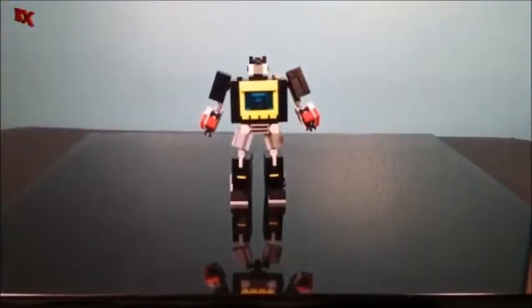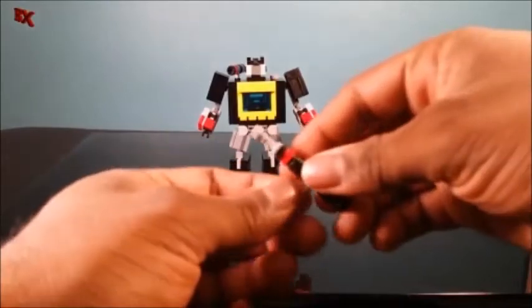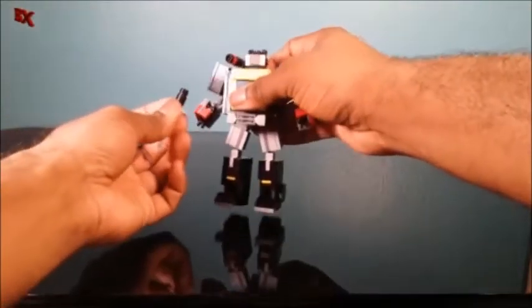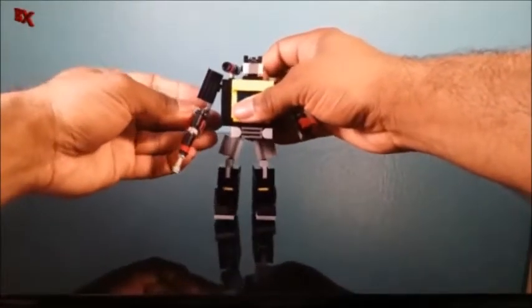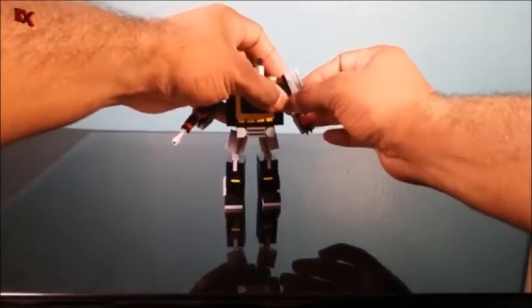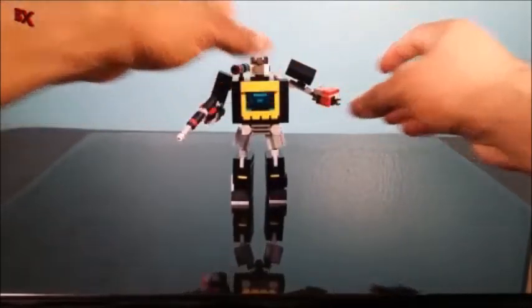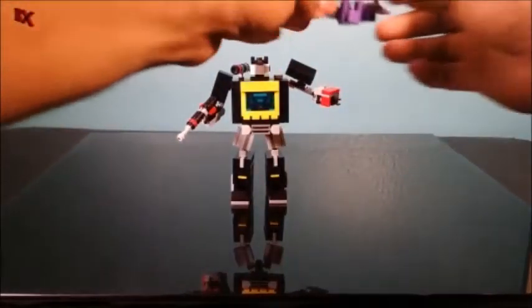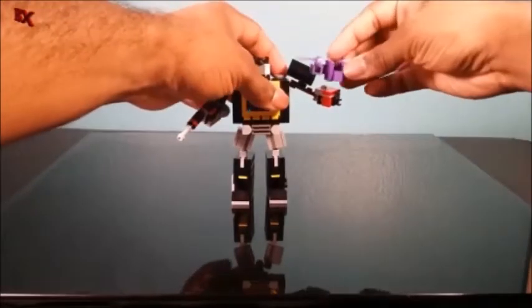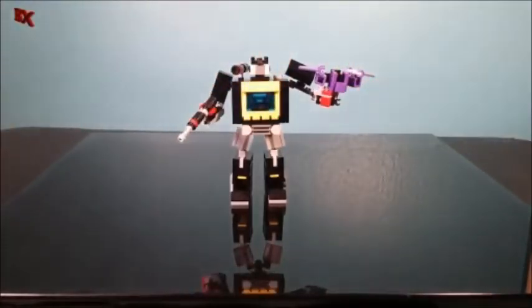Very good, very good. We already have his weapons here with the shoulder cannon and this pistol. Just clip that on right there. Let's see if the little gimmick thing works with Rat Bat right there — can he hold Rat Bat? There he goes, look at that.